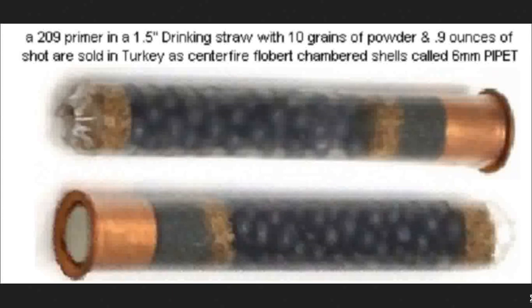What you end up with is this little spaghetti shotgun round that's 1½ to 2 inches long and has nearly a half an ounce to a full ounce — depending on how fine-grained the pellets are — of weight in it. And all it is is a drinking straw, a shotgun primer, some propellant, some corks, and the pellets.